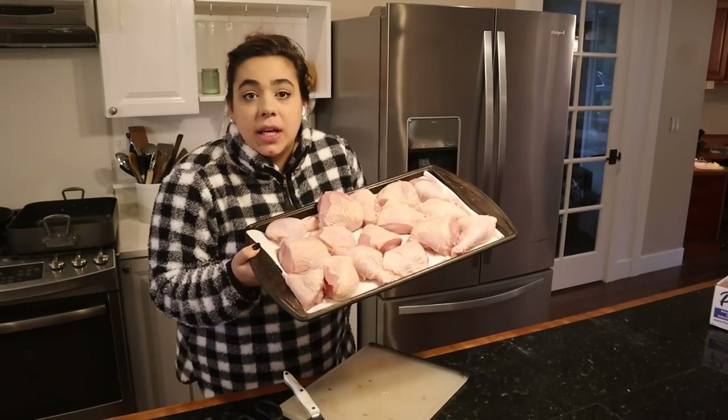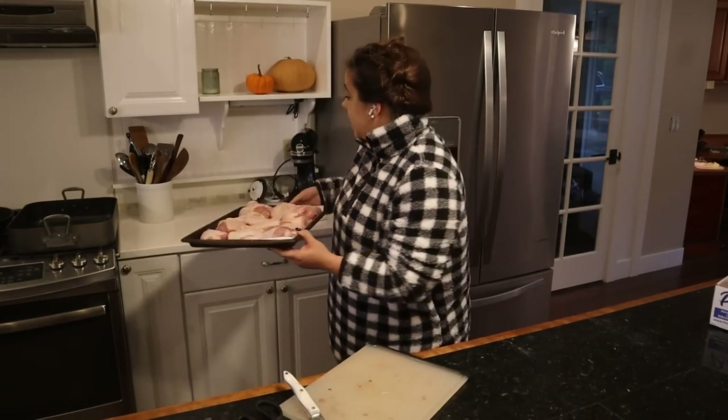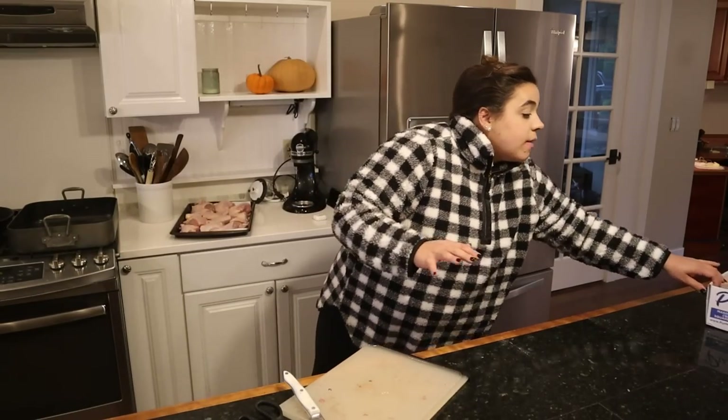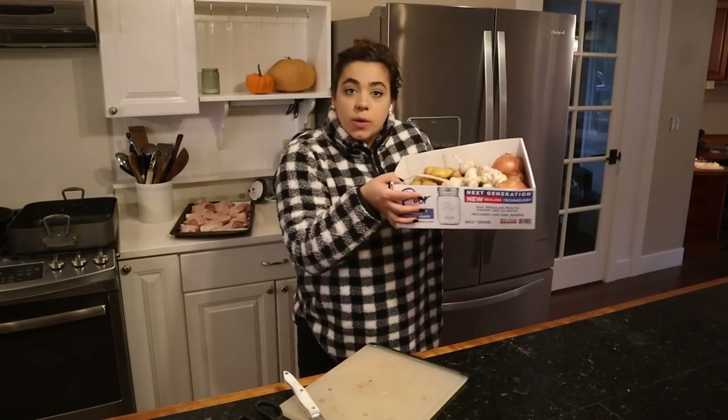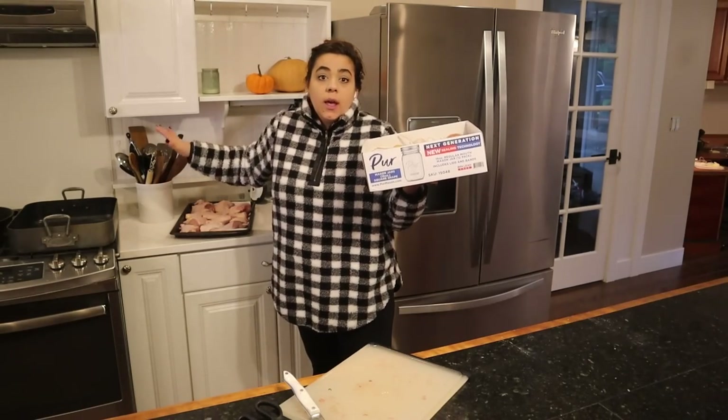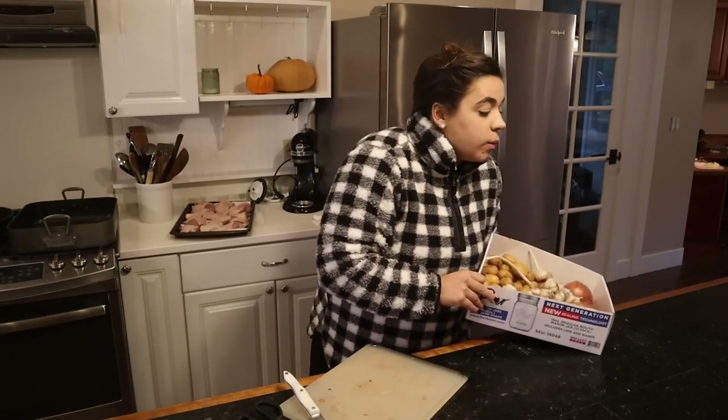Now we have our chicken all prepped and ready. I'm going to take a second to sanitize my counter, get it all nice and clean, and then we'll prep our vegetables so we have our entire mise en place ready to go.